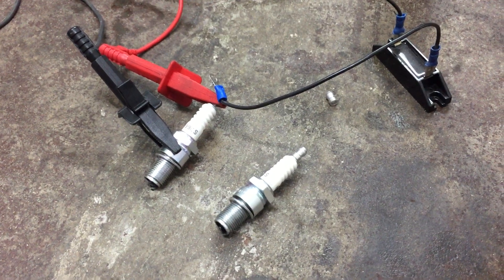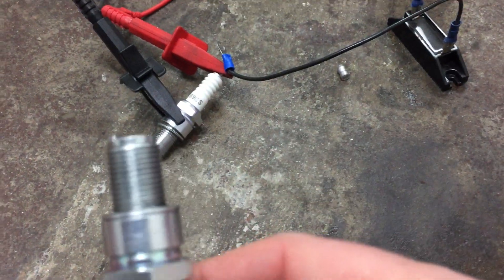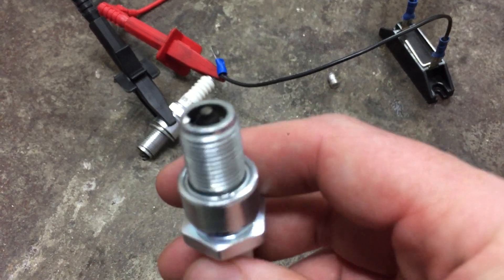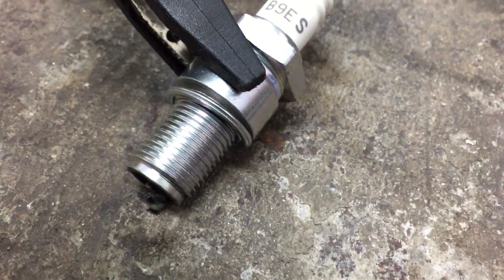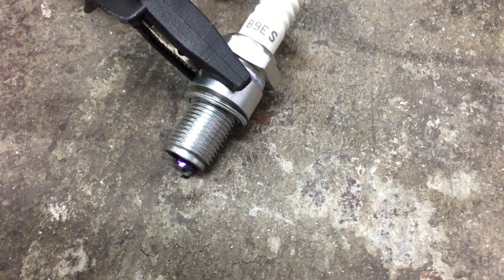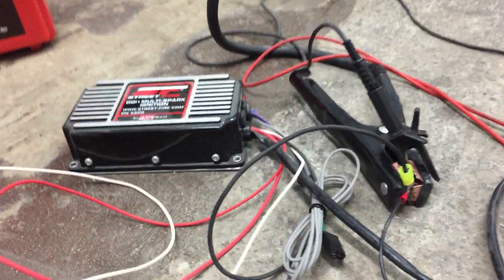Hi guys, I thought I'd show you the difference between plasma ignition and non-plasma ignition with a leg and without a leg. This one's the one with the leg, so I'll just turn that on. This is 90Hz normal CDI ignition.